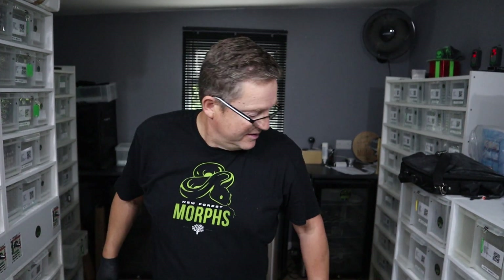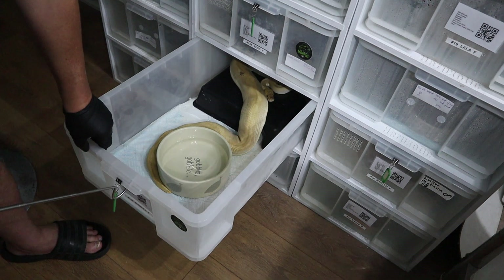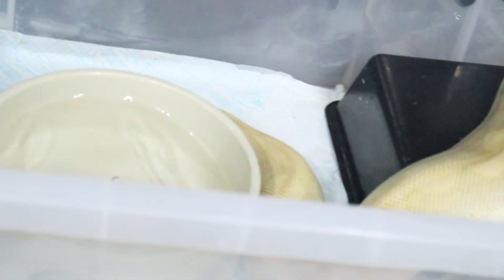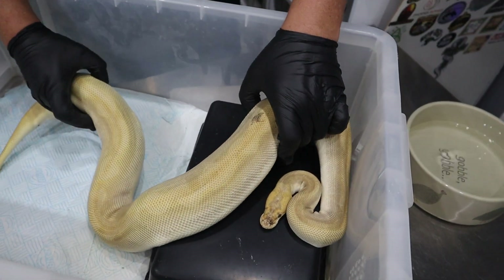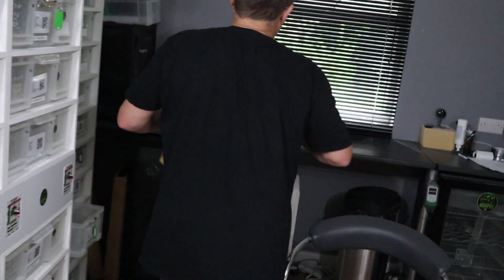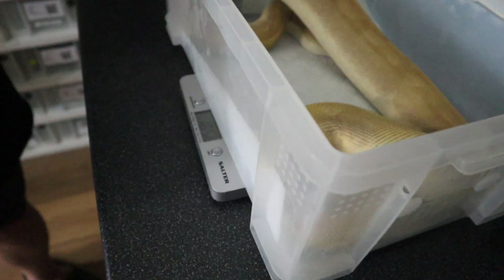The last project we've got here is an exciting one. Over here we've got Bubbles — we haven't cleaned her out, so I'll pull her out before we pair them. She's got a bit of dirt on her nose, but she's an Enchi Lesser Clown. Let's weigh her up and see how she's doing — she must be getting close to 1,900 grams. She's 1,860 grams.